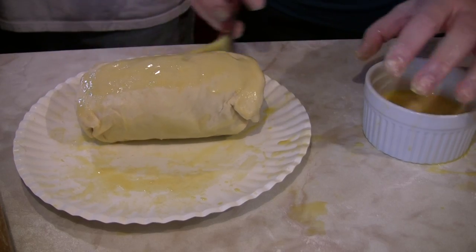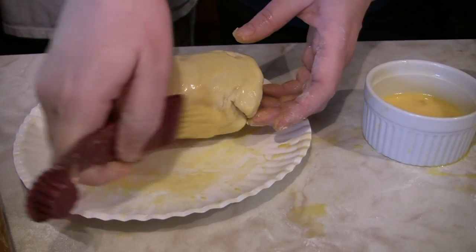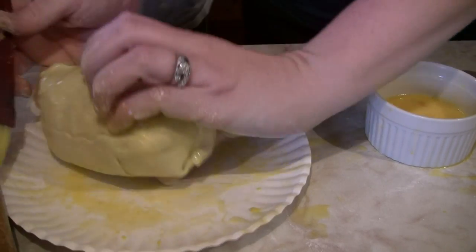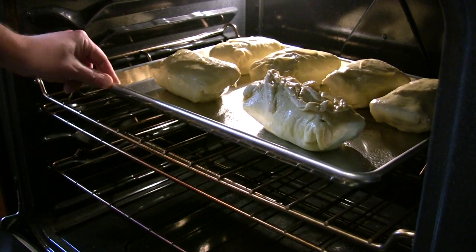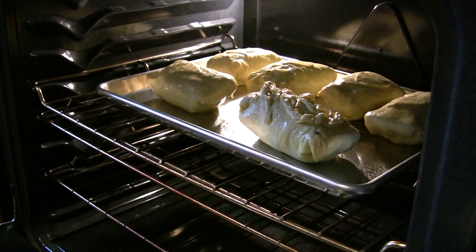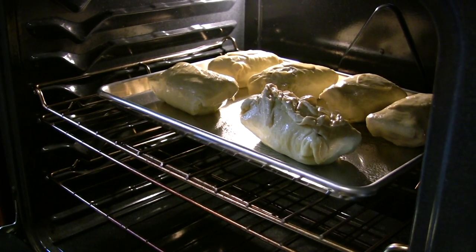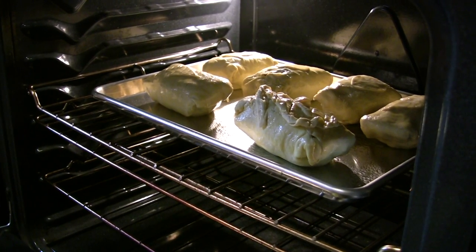We're applying the egg wash as the last step before we bake. We egg wash the puff pastry all over and apply a little bit of decoration. Our different decorated fillets of beef going in — it's a beef wellington. We've got 40 minutes in there until your internal temperature reads 130 degrees. Take them out and rest them. They should be golden brown and delicious. Eat and enjoy.